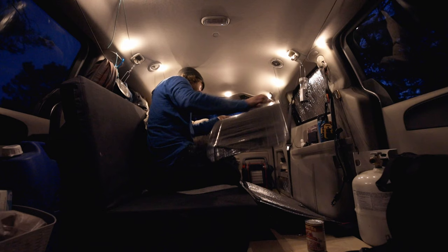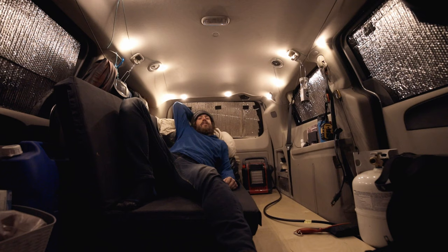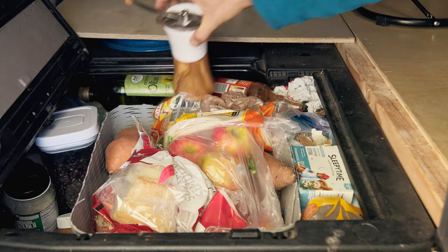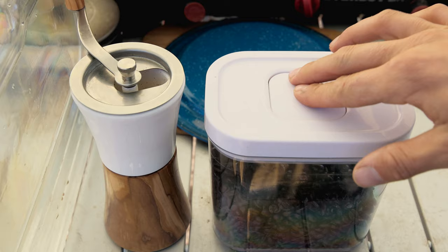The nights here have all been below freezing, so the window coverings are getting a good test. The Little Buddy heater helps too. Home sweet home with a brand new floor. With more cold and snow in the forecast, I loaded up the van and moved camp into the desert — I am not a morning person and barely functional without coffee.